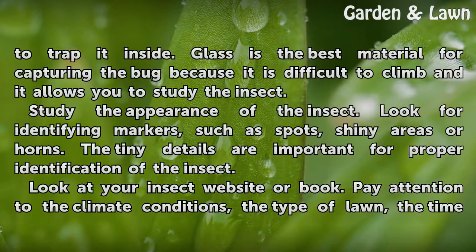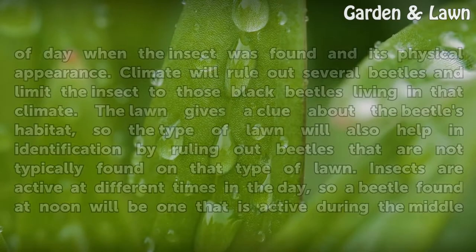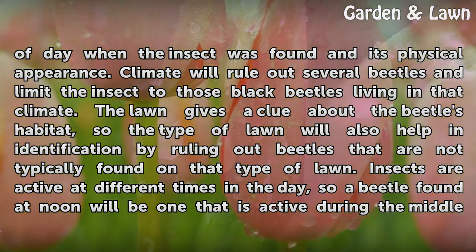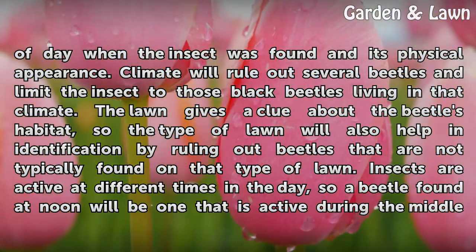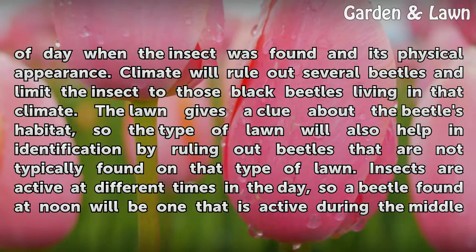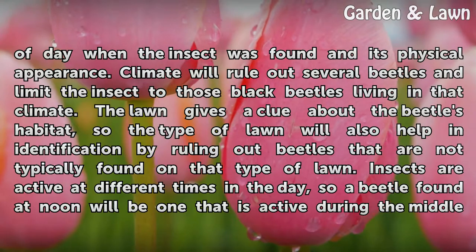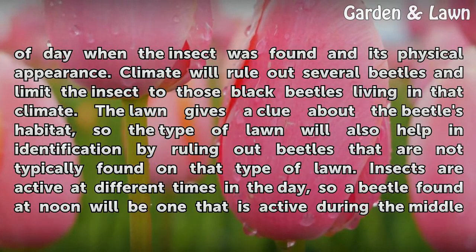Look at your insect website or book. Pay attention to the climate conditions, the type of lawn, the time of day when the insect was found, and its physical appearance. Climate will rule out several beetles and limit the insect to those black beetles living in that climate. The lawn gives a clue about the beetle's habitat, so the type of lawn will also help in identification by ruling out beetles that are not typically found on that type of lawn.